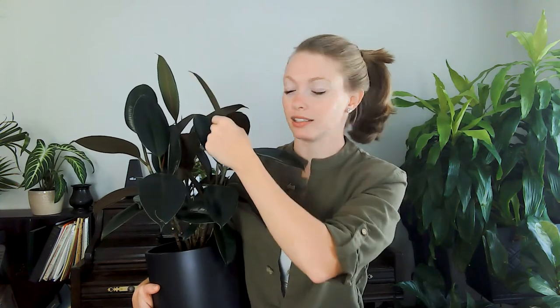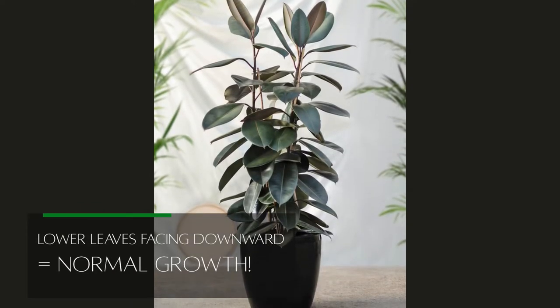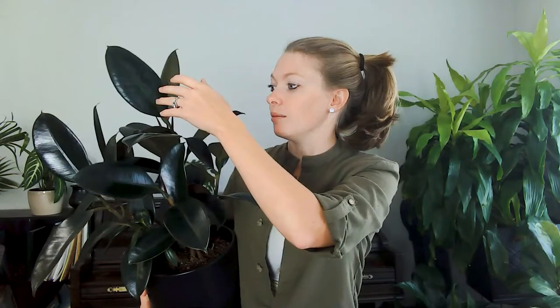Sometimes people think their leaves are drooping, but what's happening is the lower leaves go down a little while the upper leaves stay very tall and upright — and this is just a natural habit of the plant. When you have windows and put your plant near them, the light is very one-sided, so newer growth reaches upward to get as much light as possible, and that's totally normal. Just make sure you're rotating your plant every time you water to get even growth on all sides.